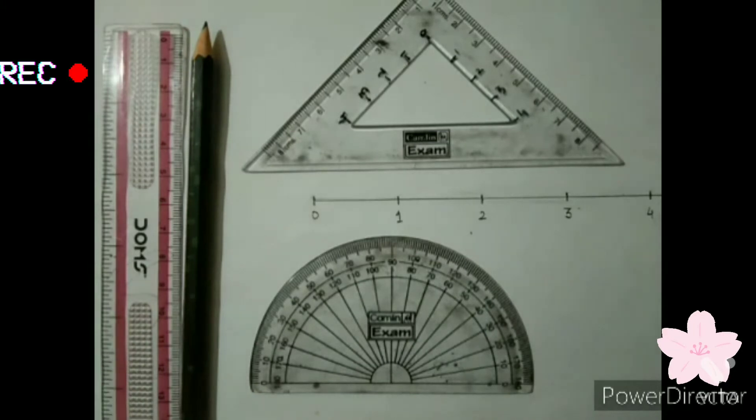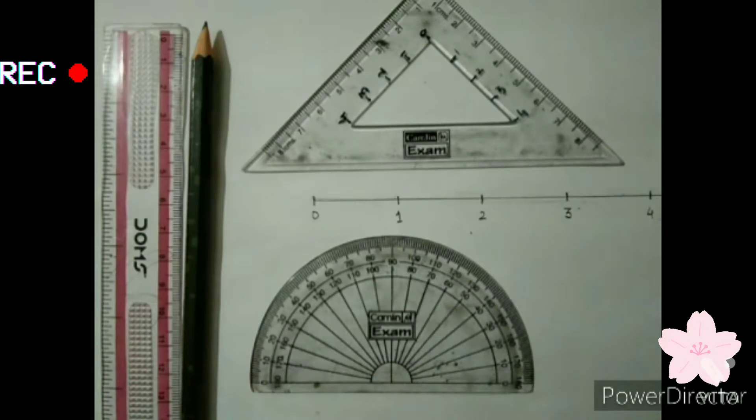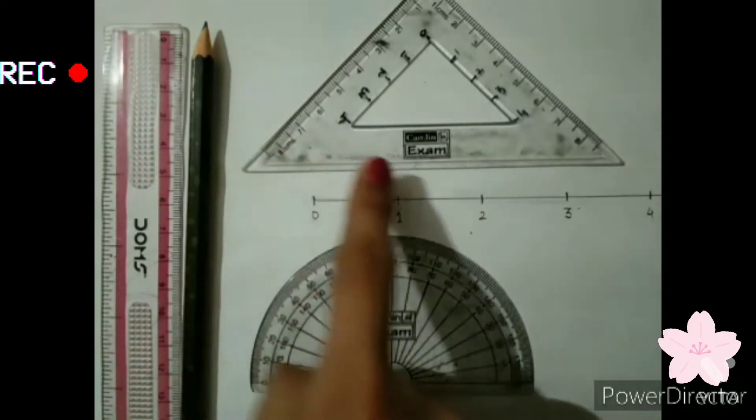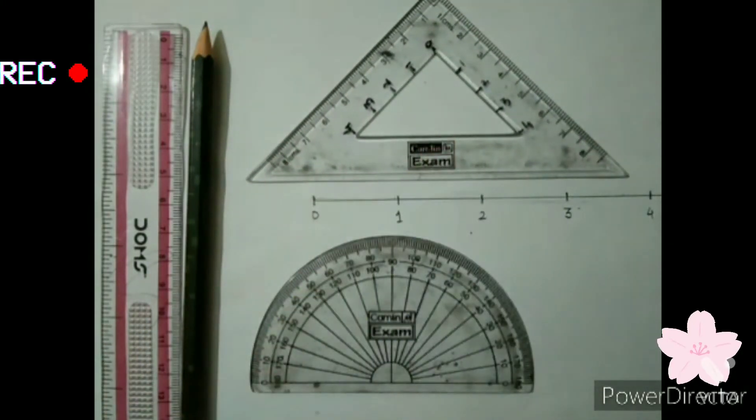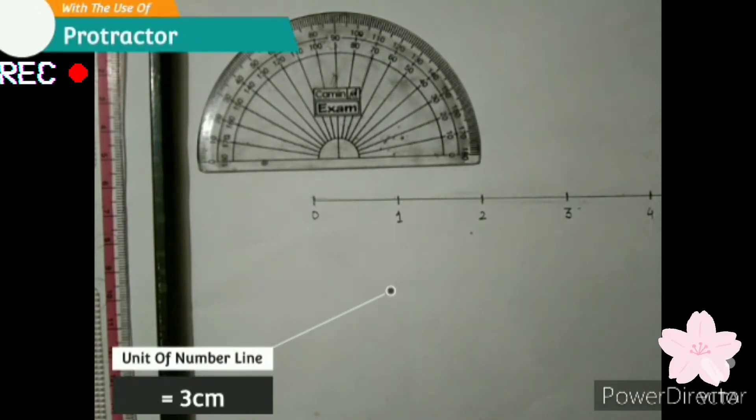First, we are going to see how to draw with the help of a protractor. If you don't have a protractor, no worry — you can also use a set square of 45 degrees to draw a square root spiral. So let's begin. Here we are going to start with the use of a protractor.